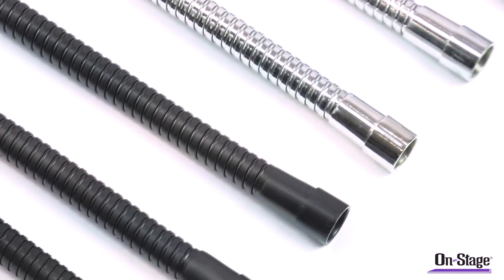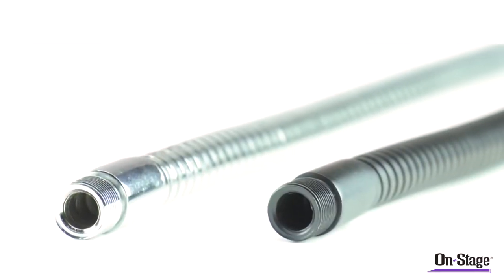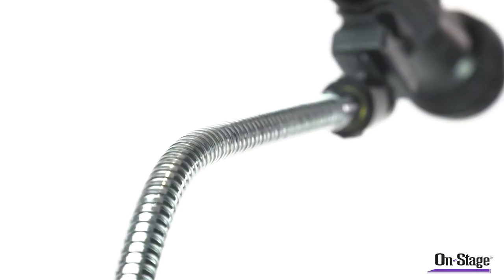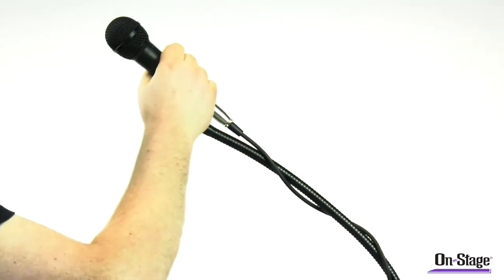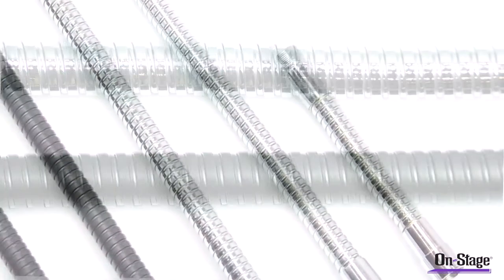The MSA 9030 series goosenecks feature solid steel male and female threaded ends for a universal fit. The neck is made from interlocking rolled metal for exceptional strength and flexibility. All models are offered with a black or chrome finish.